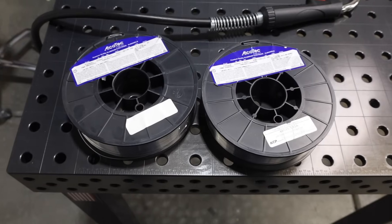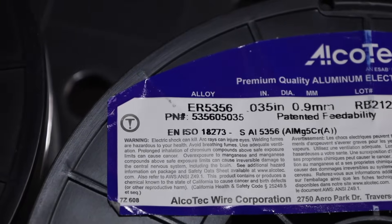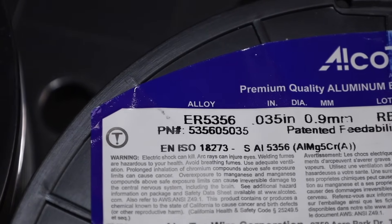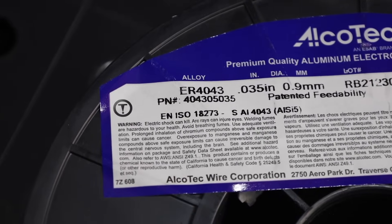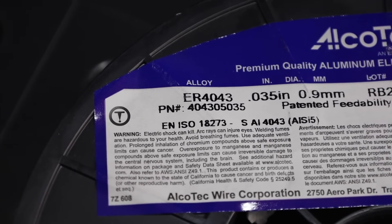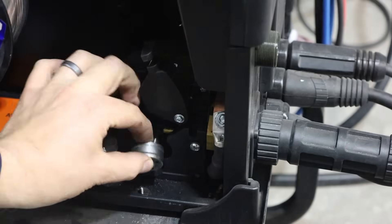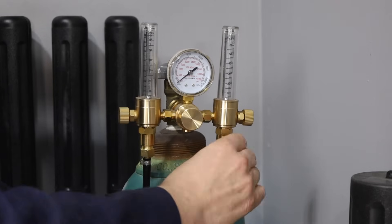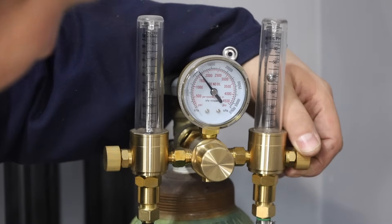The question of which filler to use is always an interesting one. 5356 is better for thinner material or if you're going to anodize, and 4043 runs a little bit cleaner and hotter. We're going to use 4043 today and load that right into the machine. I'm using a special drive roll to help feed everything through, and switching over to straight argon pulled off my TIG welder, set at right around 40 CFH.